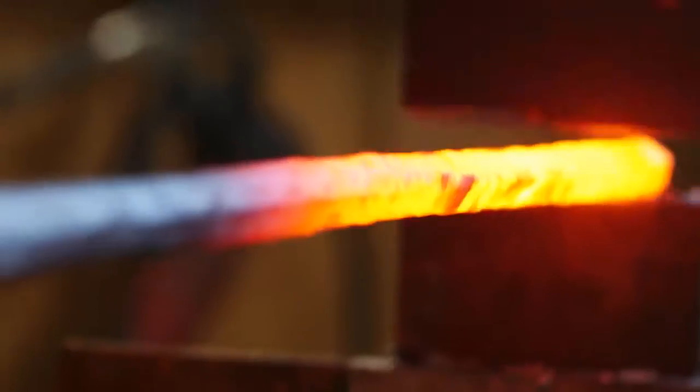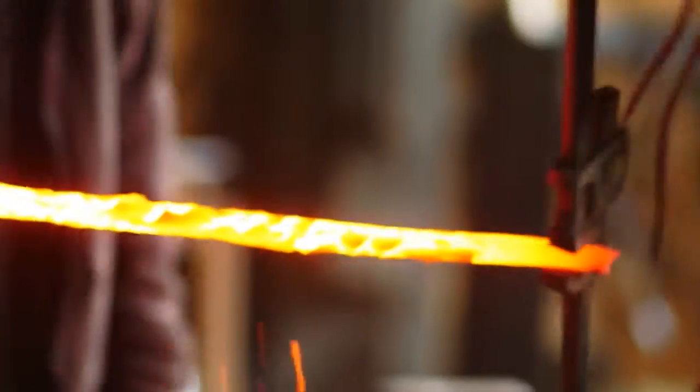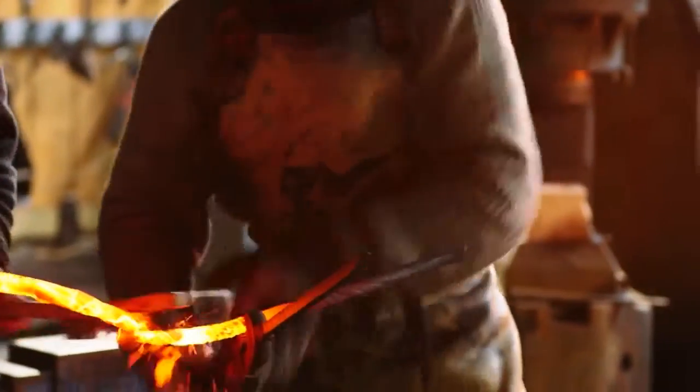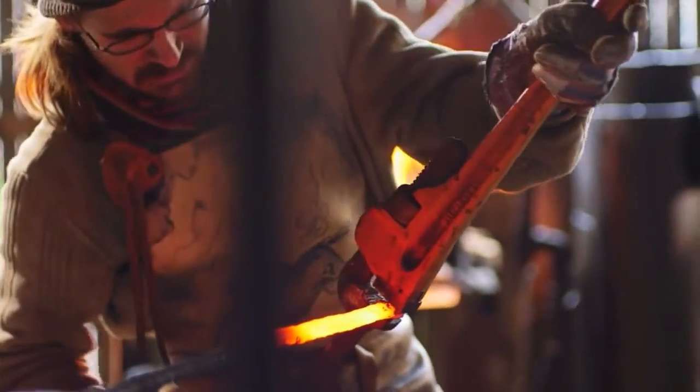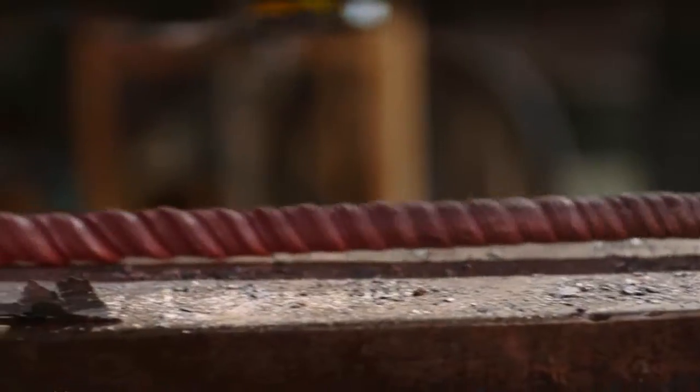We draw out the billet on the power hammer and then round it prior to twisting. We use a pipe wrench with an extra bar welded on it so that we can twist and keep the pieces straight. Now that we've twisted the billet for Needle, the Damascus pattern is going to be exposed after it's ground — it should look like a series of stars or diamonds along the sides.